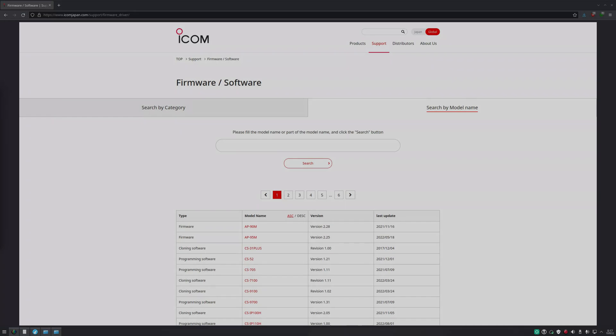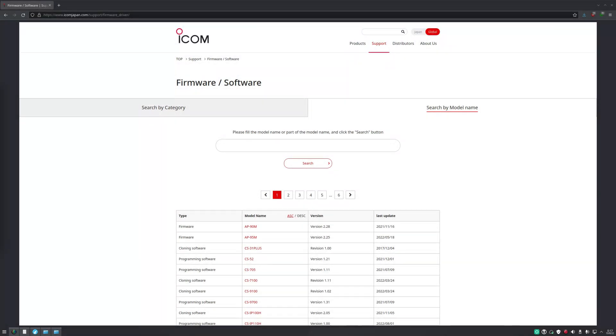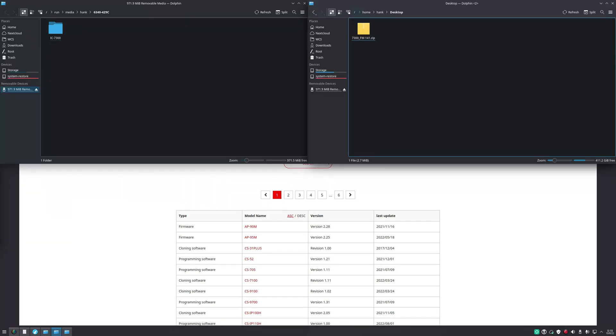Now once we have the SD card mounted to our computer, we want to back up the settings that we saved to the computer. This step isn't mandatory, but it protects us in case we make any mistakes later on, so that at least we can recover our settings manually. Open the SD card in your file explorer, go to the IC7300 folder, and copy the settings file somewhere on your computer.